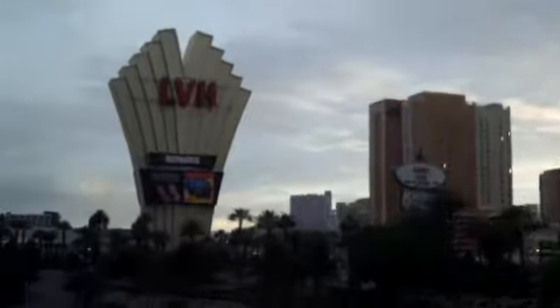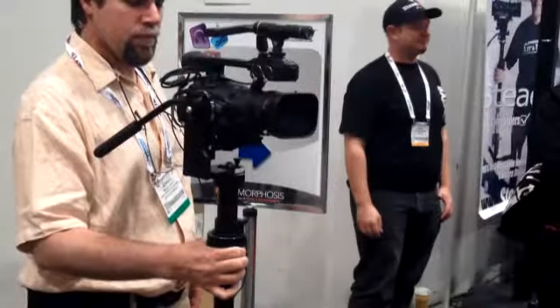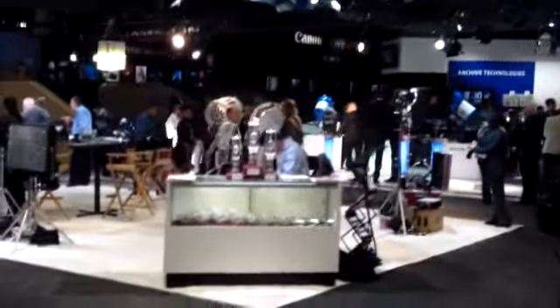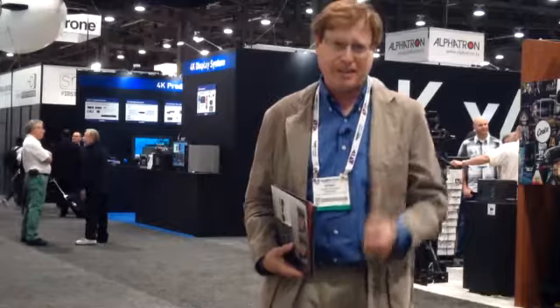Hey everybody, it's your web and social media guy, Cary Scherer, coming to you from the floor of the Las Vegas Convention Center, where the 2013 NAB show is underway. This is an amazing assembly of thousands and thousands of exhibits of the latest in broadcast gear, audio gear, video gear, film production gear, and gadgets. I've been roaming the floor all day long, picking up brochures, finding some of the most interesting gear, and I want to share with you some of the things that I've found today.